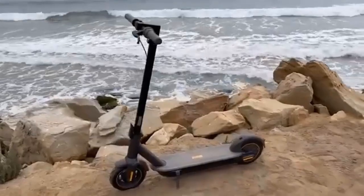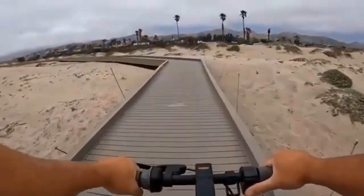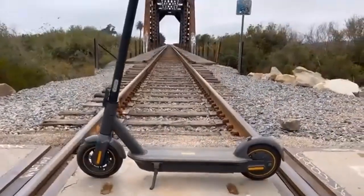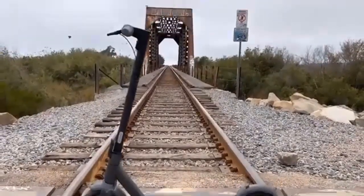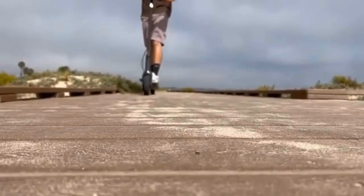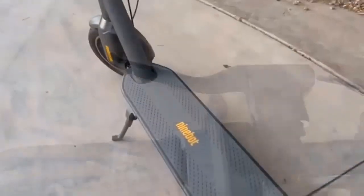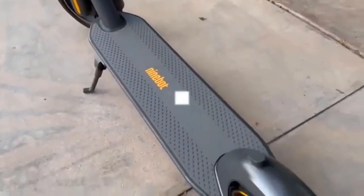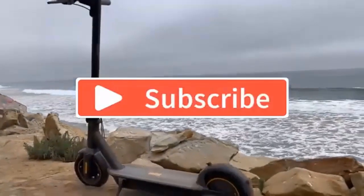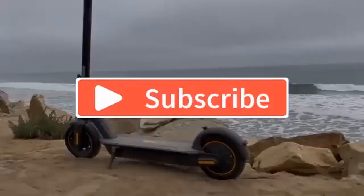It has a built-in Bluetooth connection so riders can easily pair their phone with the scooter to access its various settings and functions. It also has an intuitive LCD display that provides real-time metrics such as speed, battery life, and remaining range. Furthermore, it has a cruise control option that allows riders to maintain a steady speed without having to constantly adjust the throttle.